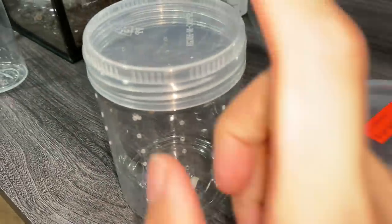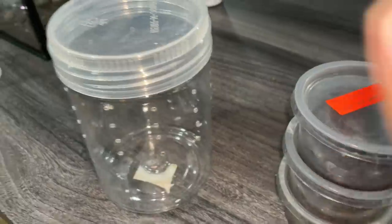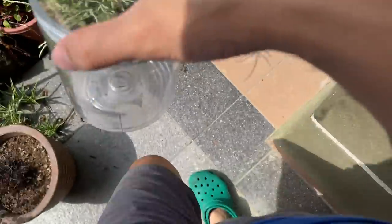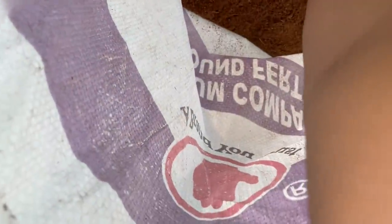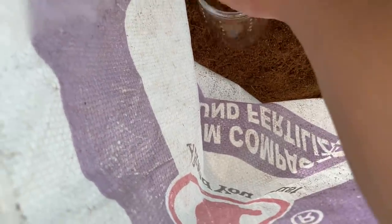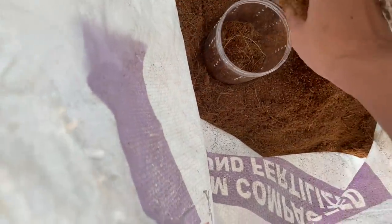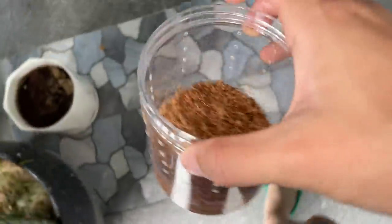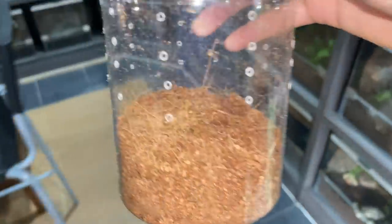I'm gonna get one of these guys into this thing. Let's go — prepare this thing to get some substrate. Got some cocoa fiber, I'm gonna dampen it a little bit.